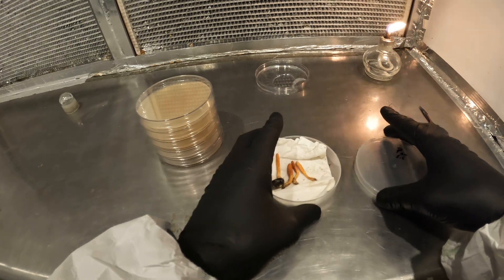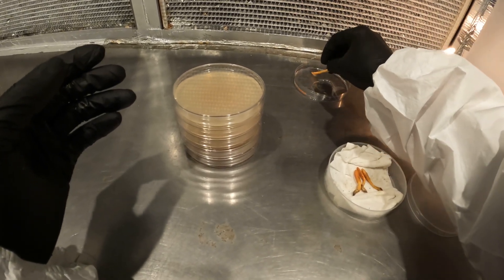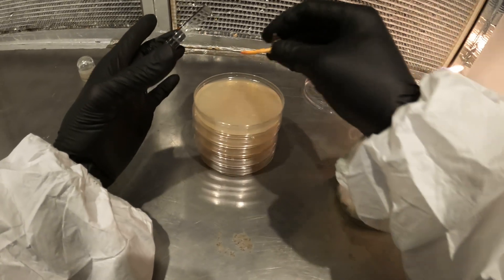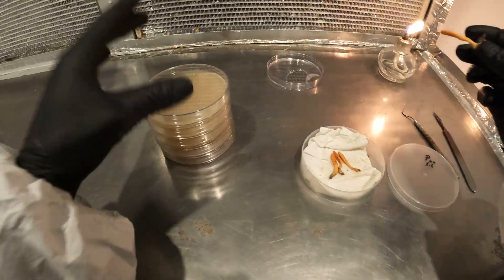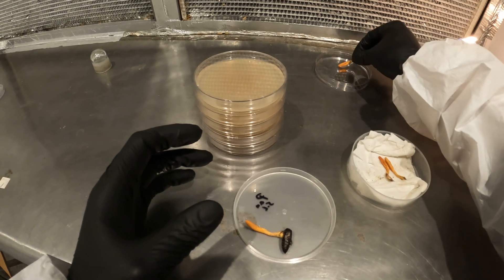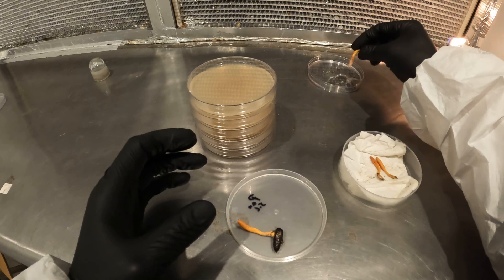There are a couple different ways I like to do this. This has hydrogen peroxide in it — I'm just going to dab a little bit of that in there to kill off some of the stuff. Then I'm going to take a plate here and swab the spores onto the plate. You can get a lot of junk on there by doing that, but once you know what you're looking for you can kind of clean it up. I can see the peroxide just bubbling up.